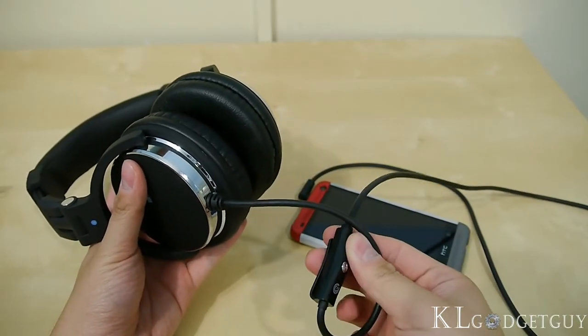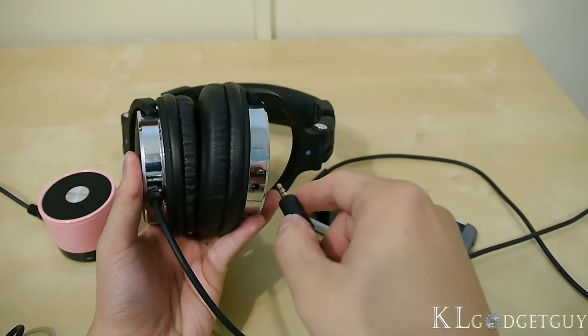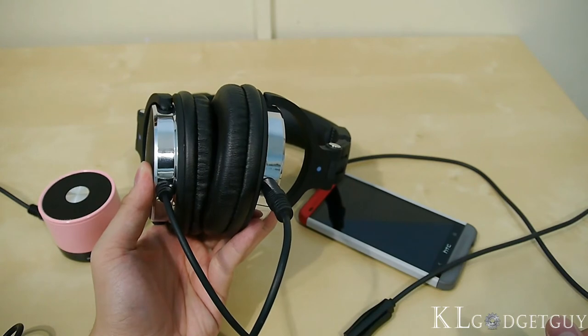The Ear Pump Studio Pro also has an additional 3.5mm port for both input and output. This is very useful if you want to share music with your partner or to monitor an existing sound source, making it look like a true studio headphone.